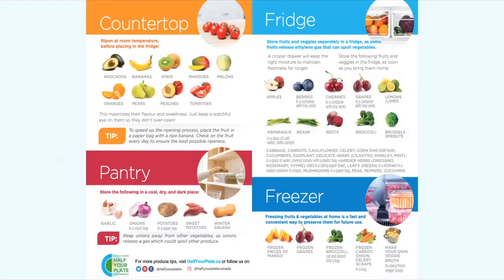So first we have this infographic — it's great. It tells you what fruits do best where. Avocados, bananas, kiwis, and mangoes do best ripening on the counter, and they last longer on the counter versus the refrigerator.